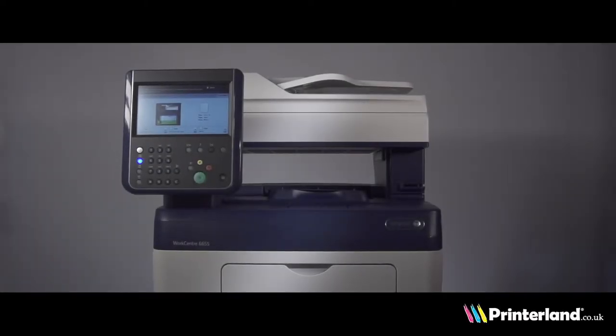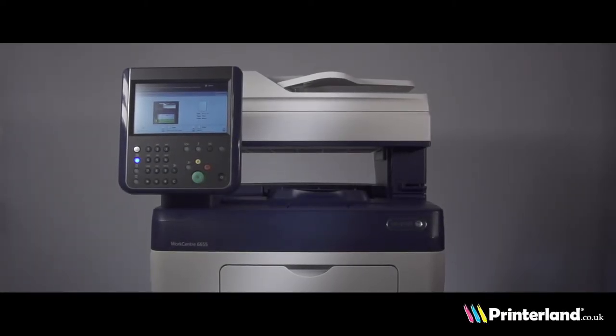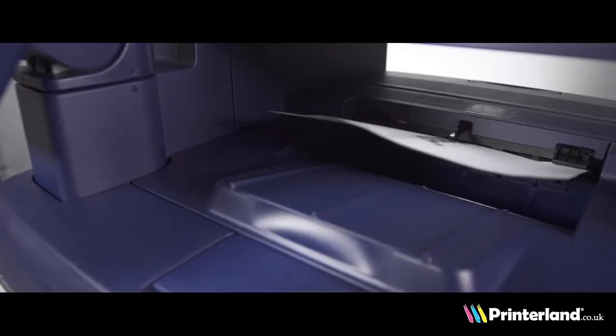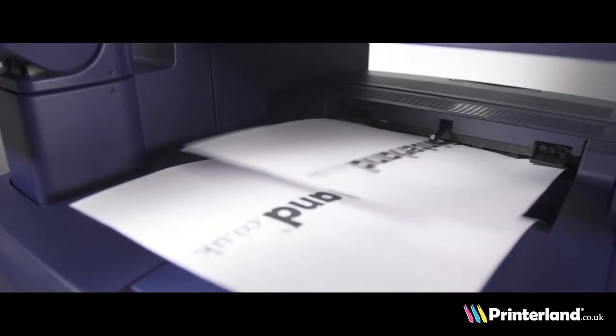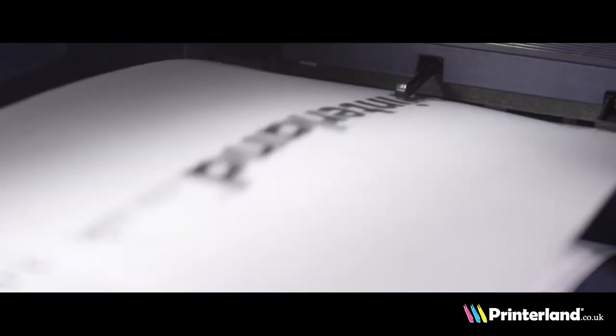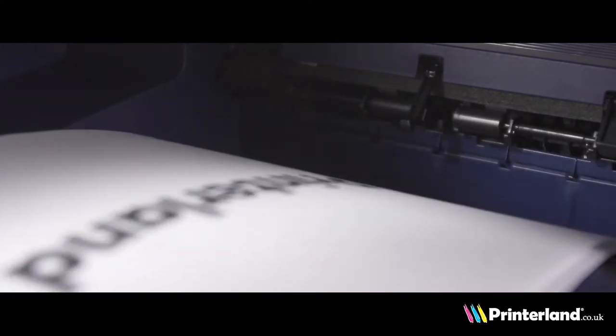Hello and welcome to the Printerland review of the Xerox WorkCentre 6655 A4 Colour Multifunction Laser Printer. This printer provides a super-fast 35 pages per minute colour and mono print speed, and the 2400 by 600 dpi resolution allows for superb quality prints.